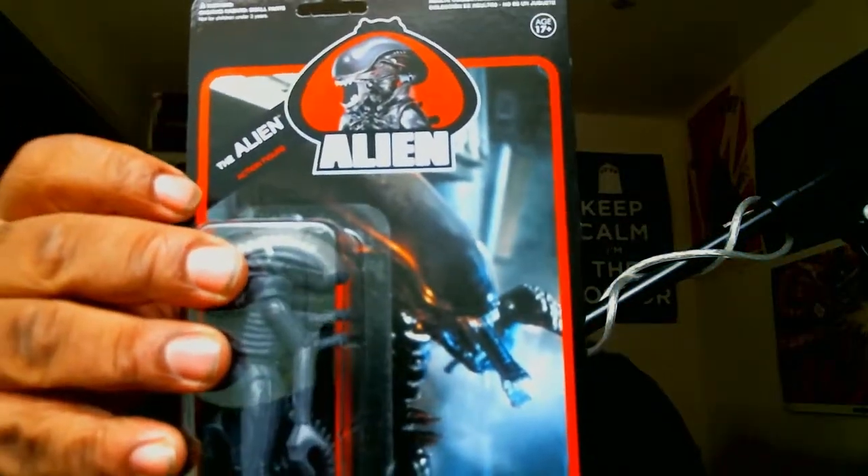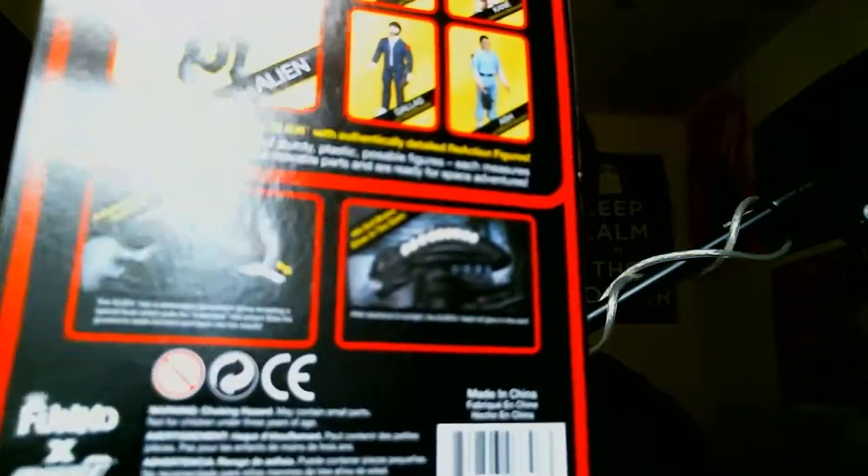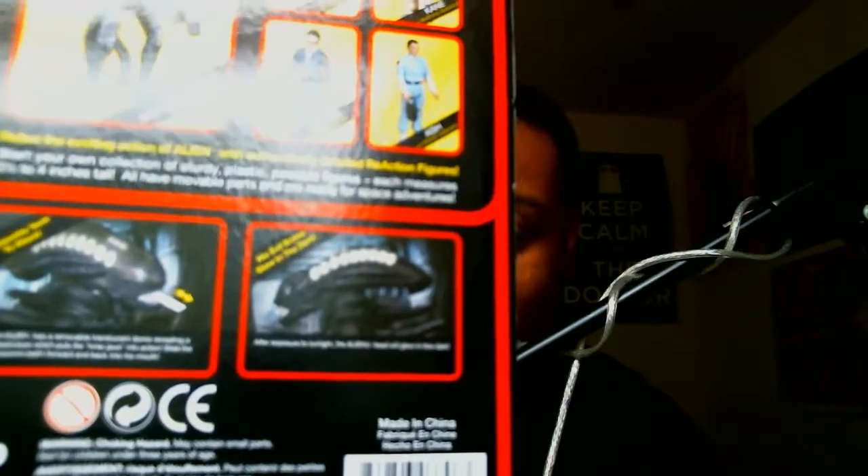We got the Alien from Reaction Toys. It has manipulated teeth — that means they move. His evil brain glows in the dark. I don't know if you can see the back — read it back there. That's pretty neat.